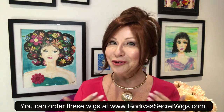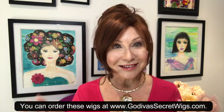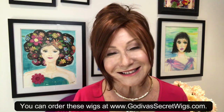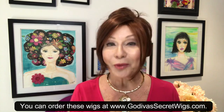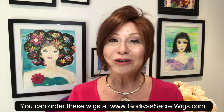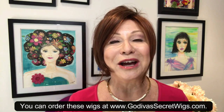Hi everyone! I am Rochelle, the mother of the mother-daughter team of Godiva's Secret Wigs. I'm so happy that you found me today for this great video. It's a question I get asked a lot, so I figured let's make a video.